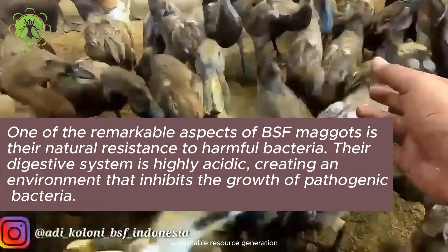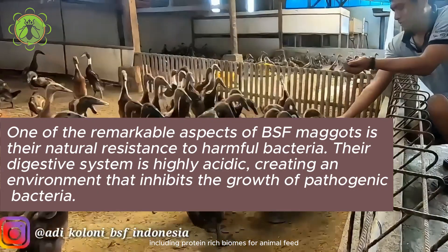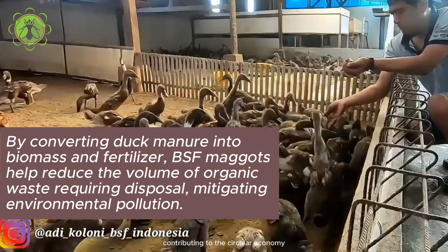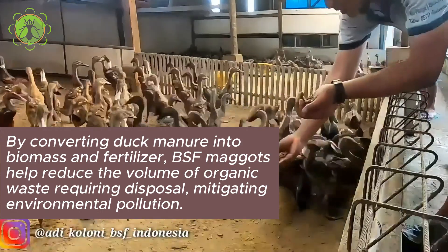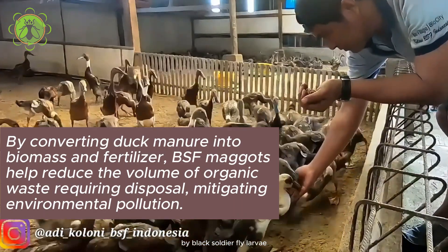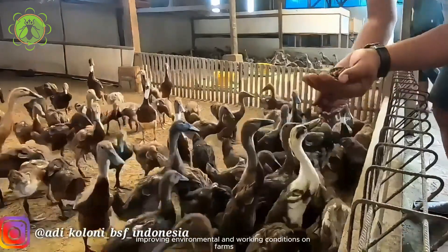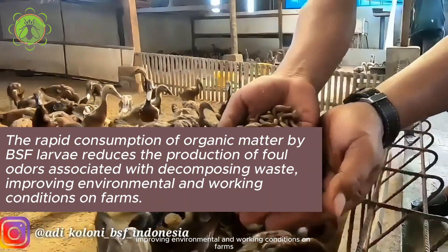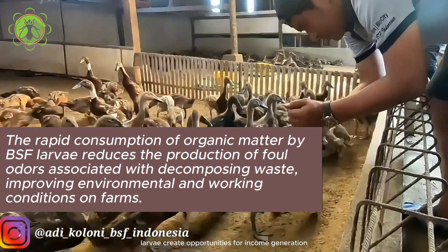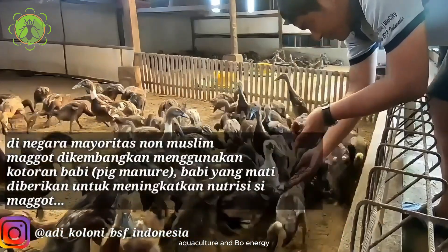Sustainable resource generation: black soldier fly larvae yield valuable resources, including protein-rich biomass for animal feed and organic fertilizer for crop production, contributing to the circular economy. Odor reduction: the rapid consumption of organic matter by black soldier fly larvae reduces the production of foul odors associated with decomposing waste, improving environmental and working conditions on farms. Economic opportunities: the production and processing of BSF larvae create opportunities for income generation and job creation in sectors such as agriculture, aquaculture, and bioenergy.